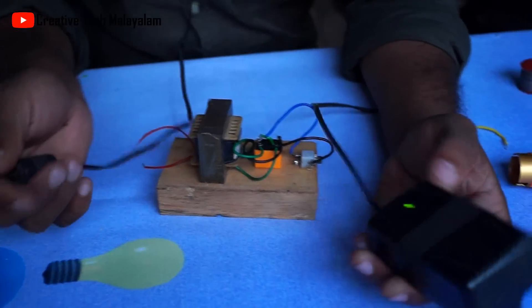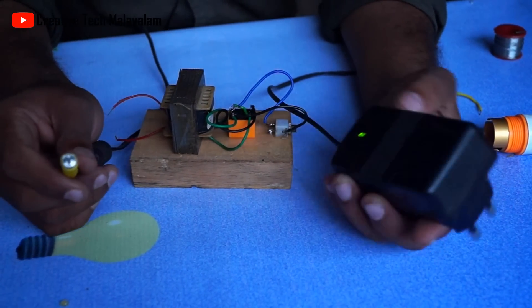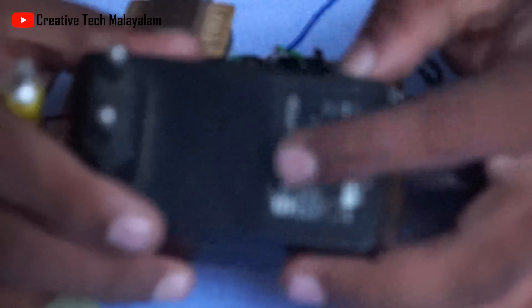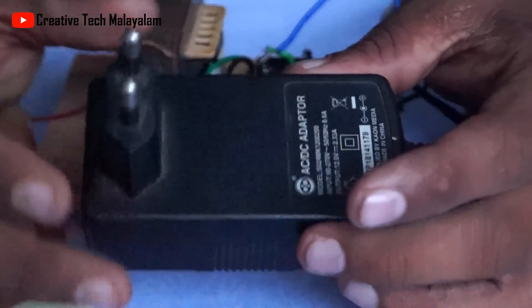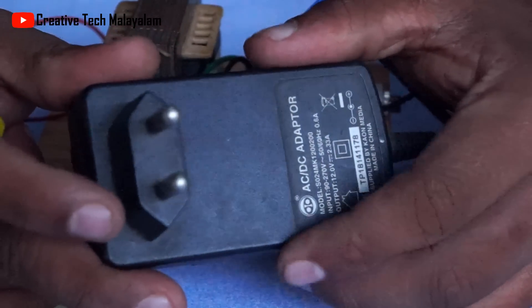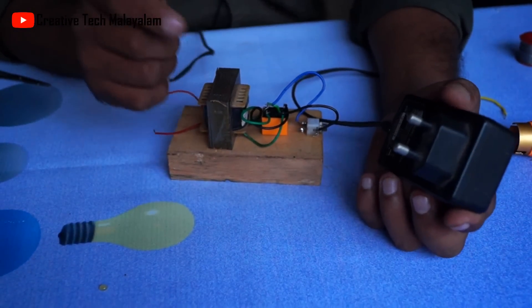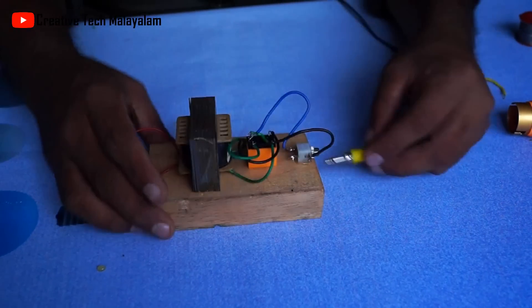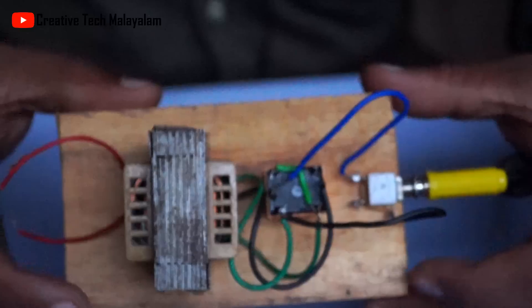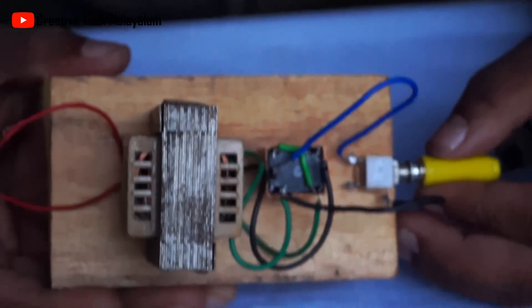Let me check — we do not have a 12V battery, so we are going to use a DC adapter. We are going to connect with the DC adapter and with this bulb. When the relay activates, we can hear the sound from the relay clicking.